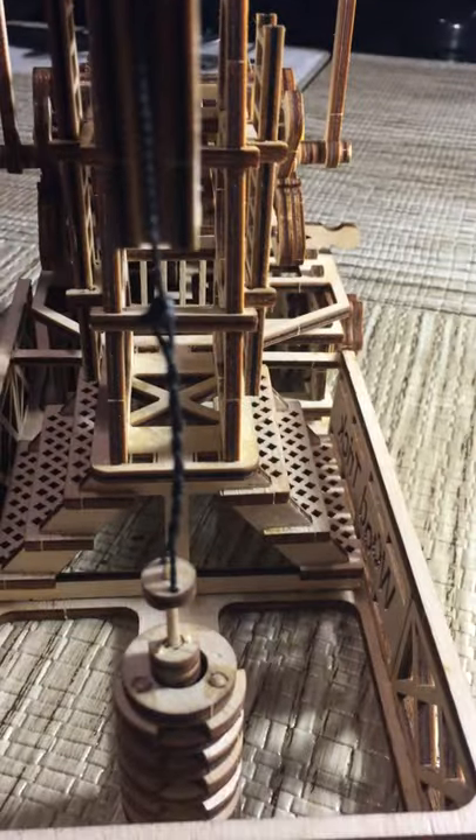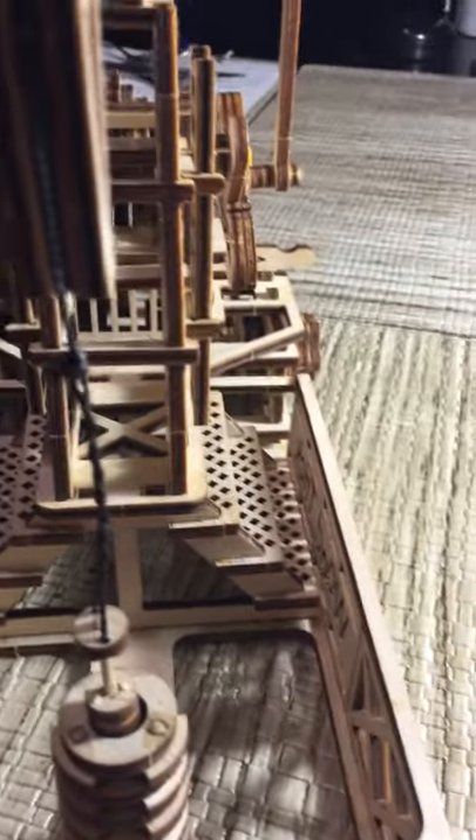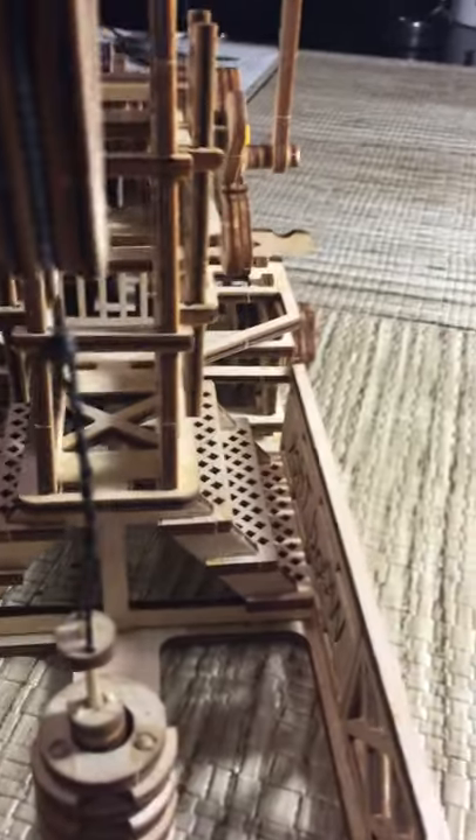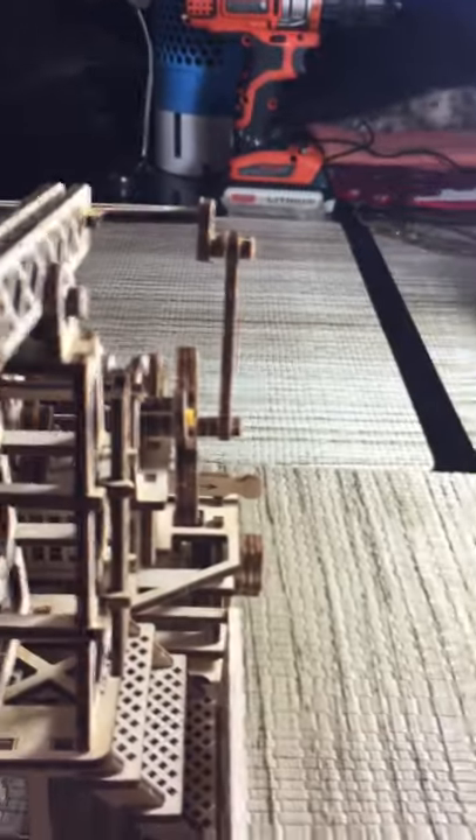I twisted the string and I put a chip of glue on it so it would stay twisted in a rigid manner on that string. And I put a dab of glue right here to hold it in the track at that point so it wouldn't come out.